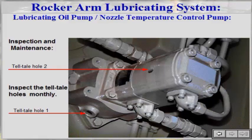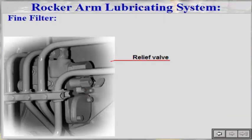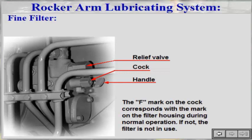Inspect the telltale holes monthly. The relief valve for the system is mounted in the filter. There is a cock and a handle on the filter housing, used for bypassing and cleaning of the filter respectively. The mark on the cock corresponds with a mark on the filter housing during normal operation; if not, the filter is not in use.